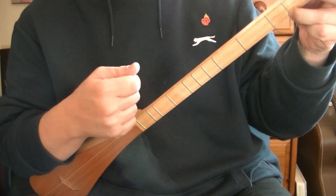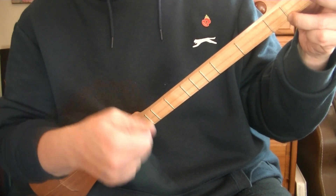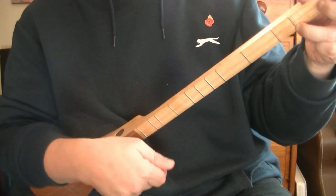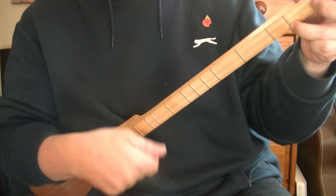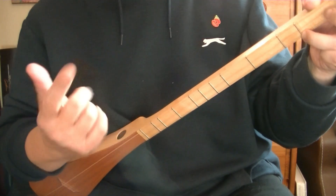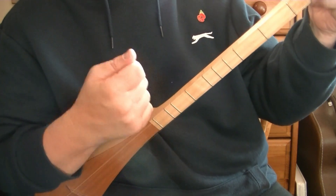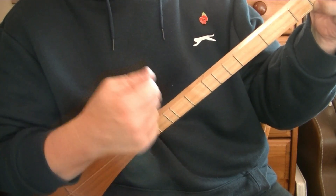You repeat that, so the full pattern is: down, catch, tap — down, catch, tap — then down, up. You count it like this: one-and-two-and-three-and-four-and.